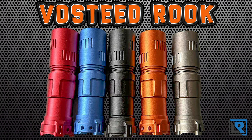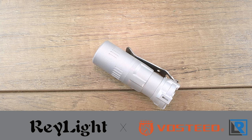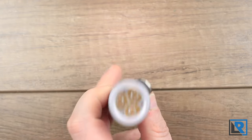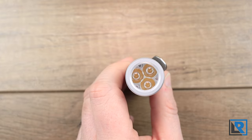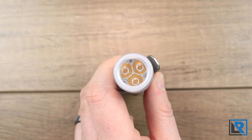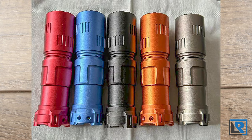Introducing the Vosteed Rook, the first collaboration flashlight between Raylight and Vosteed. It's EDC-focused, featuring three Nichia 519A LEDs or Cree emitters, a USB-C rechargeable 18350 battery, and a choice of five colors: red, blue, black, gray, and orange.